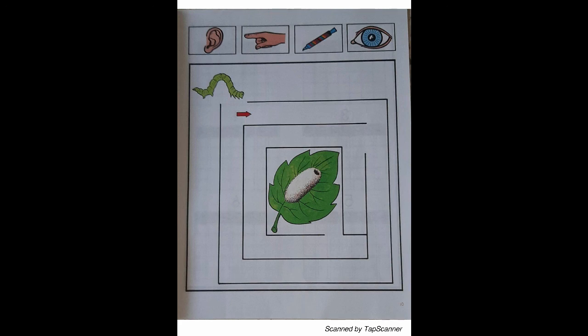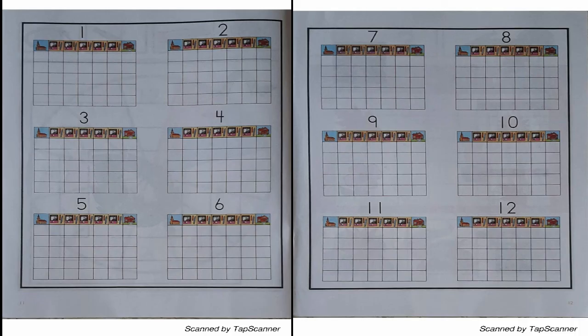With your eyes, follow the line from the inchworm to the leaf. Page 11 until 12: months, year, seasons. Open the page so that all 12 months may be seen at one time. Count the calendar pictures in sequence on pages 11 and 12. How many months make a year? What is the name of the first month of the year? How many seasons does each year have? What are the four seasons?